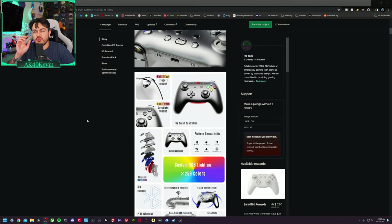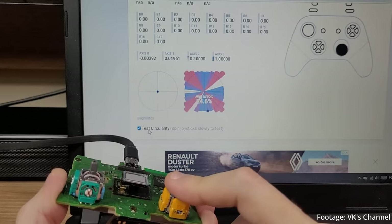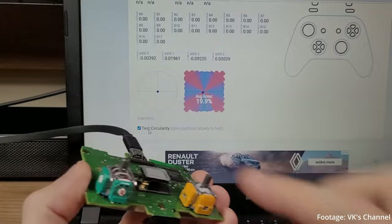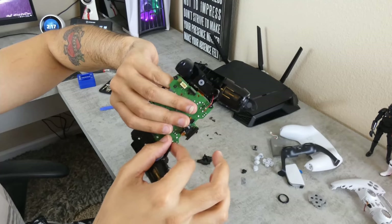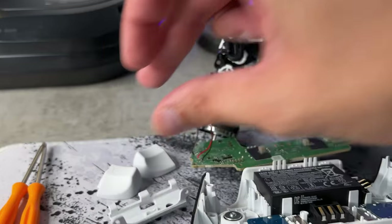It is claimed on the Kickstarter campaign that these are Hall Effect joysticks, which they might very well be. Keep in mind, as covered in a previous video, not all Hall Effect thumbstick modules are created equal — there are some garbage HE thumbstick modules you can purchase at Alibaba or Wish.com and drop into a PS5 DualSense and they'll perform worse than your stock potentiometer thumbsticks. Also, they're claiming the triggers are 1000 Hz and the joysticks are 1000 Hz. Neither of these components have an actual polling rate — it would be the PCB itself, which we are going to test for input lag to see if this 1000 Hz claim is accurate.